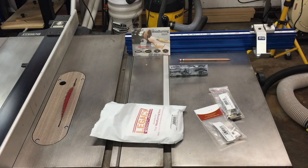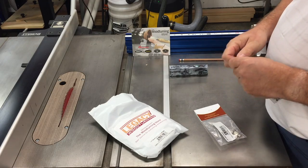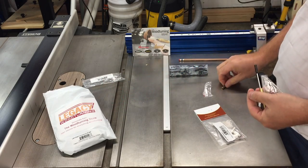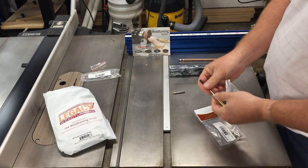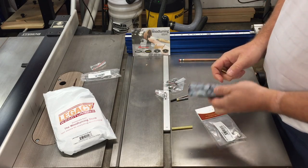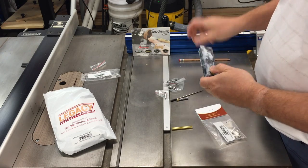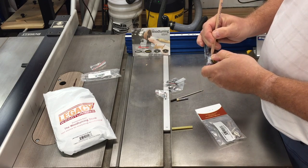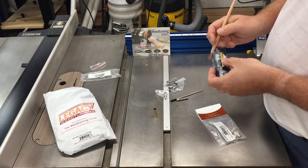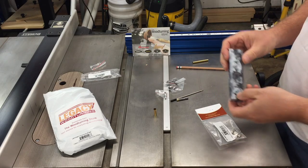Hey everybody and welcome back to another edition of Ramble On Woodworking. Today we're going to be turning a Victorian resin pen kit. I got this kit on Amazon — it's made by Legacy Woodworking. It's a really nice two-part kit that requires two different drill bits. The blank we're going to use today is one that I poured myself — kind of a hybrid with individual pieces of resin held together with a marbled resin appearance. I think you'll like the look of it at the end.